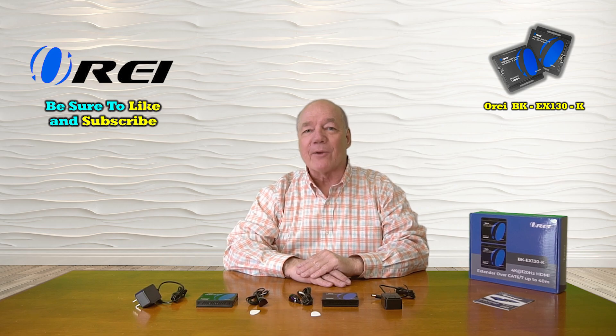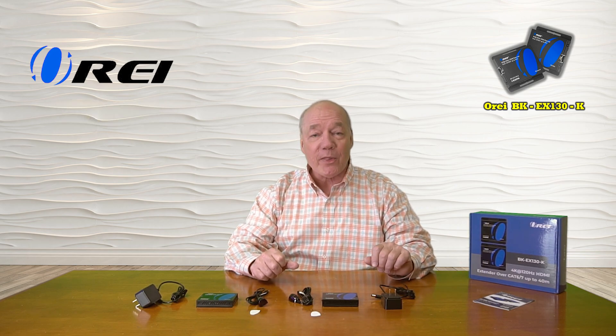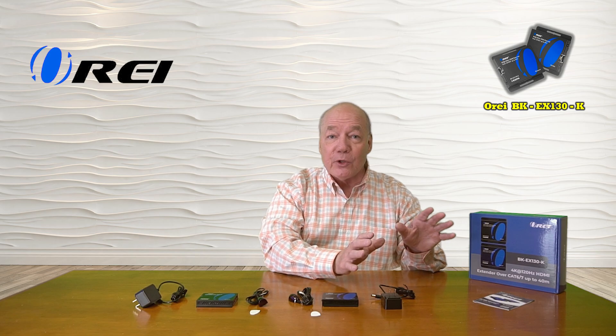Hey there tech fans, Rick here again from the O-Ray team with an overview of the BK-EX-130-K HDMI extension kit. This product was engineered to make it incredibly easy for you to share all of your HDMI media content with a second remote location up to 130 feet away over a single Cat6 or Cat7 LAN cable.